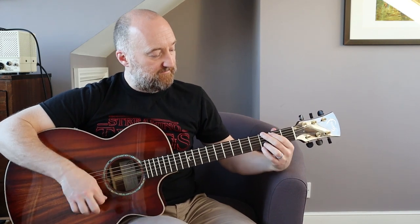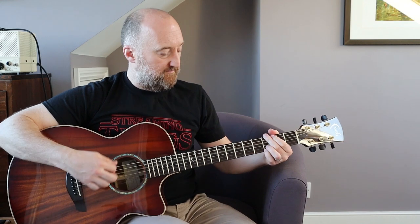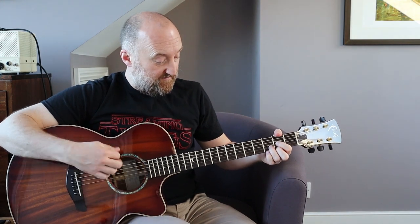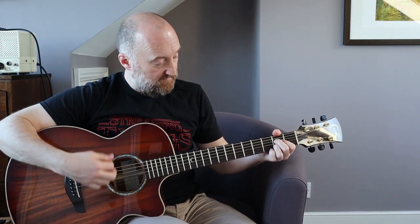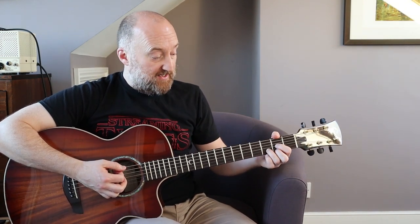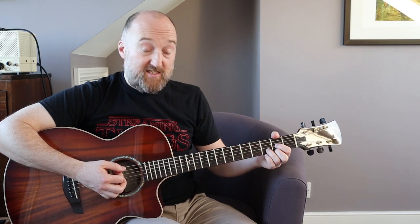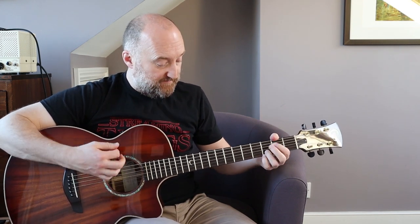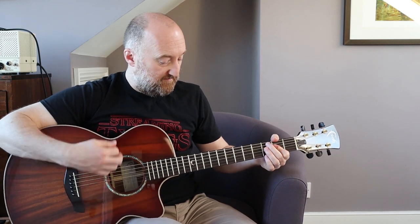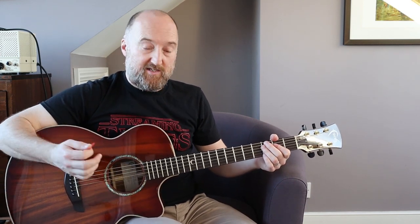You play basically one times round of each riff. Then one times round the second riff. There's a slight variation coming out of the solo - you tag on an extra few bars: a bar of G, then two beats of D and G, then a bar of A. Then you go back into the second riff.